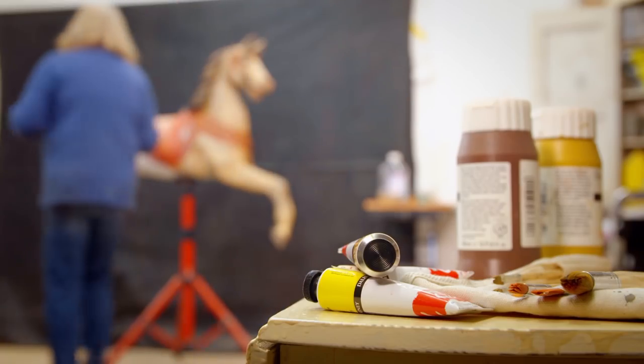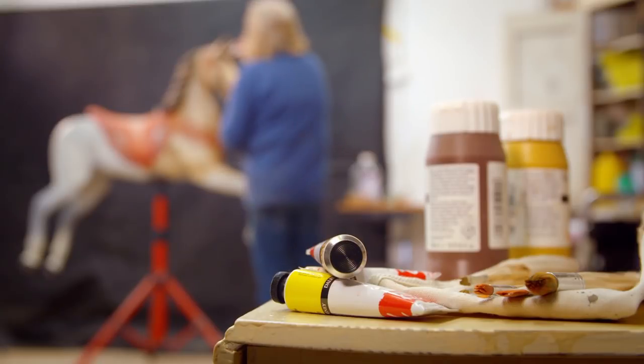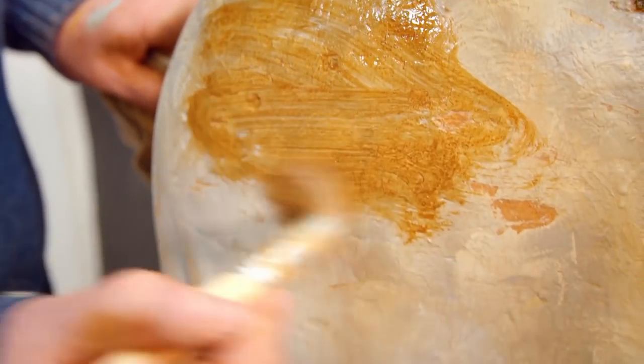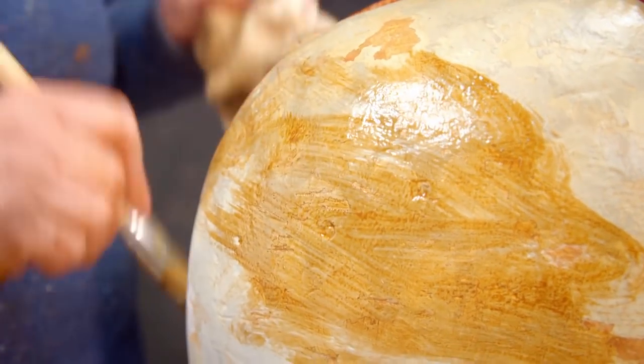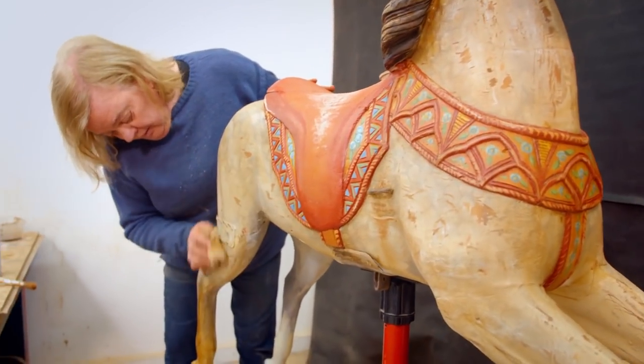Having seen a lot of old paintwork over the years, Jill notes it's a tricky balance — you've got to keep the decorative appeal and make it convincing enough to fool someone. If it can fool you, it's done its job. She's enjoying this final stage, as it's everything you've worked towards to recreate that old and battered carousel horse look — and you can tell whether you've got it right or not.